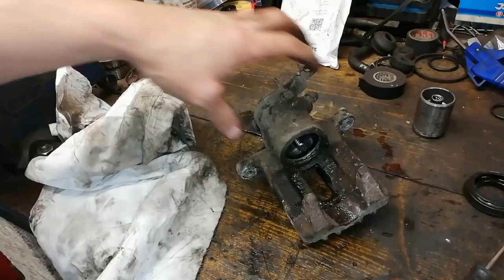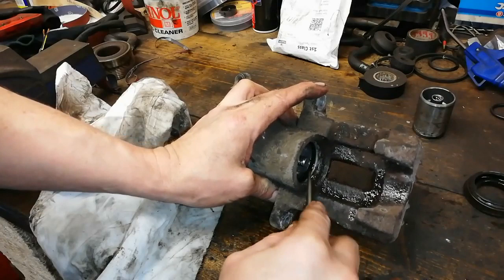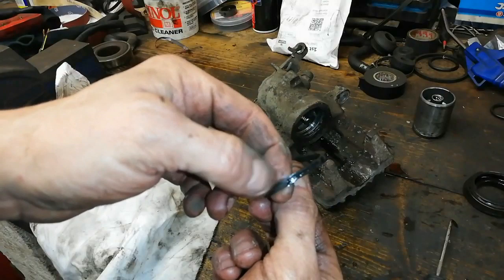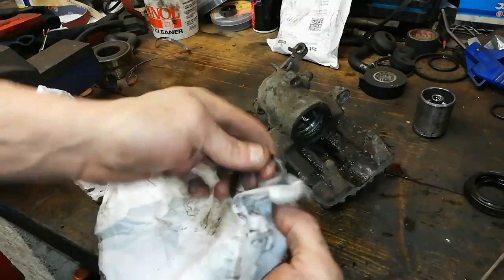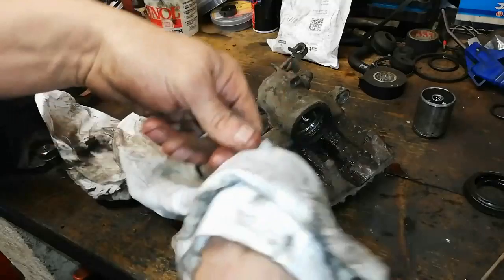Okay so in here is the seal — this is what they call the square seal, and the reason is because it's square shaped, not round like an O-ring. So you pick that out gingerly with your pick tool, taking care not to scrape anything. Normally they're fine — obviously if that's ripped it's not reusable. Just draw it through a rag with your hands, and if it's going to break it's scrap. This one here is fine.